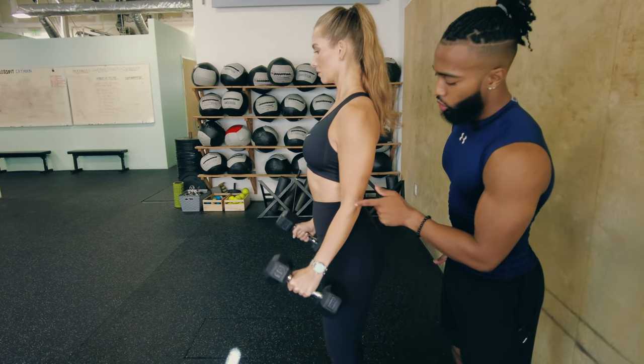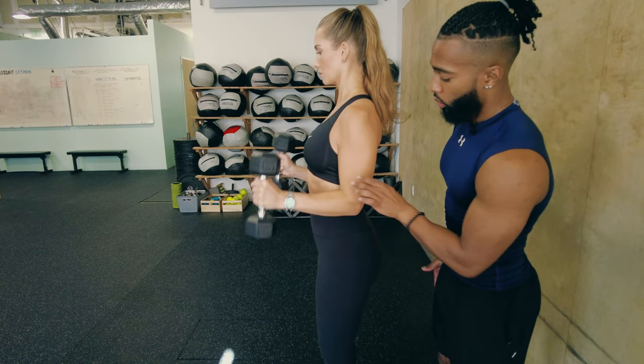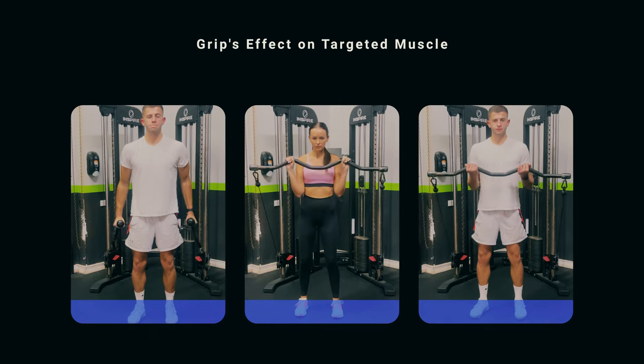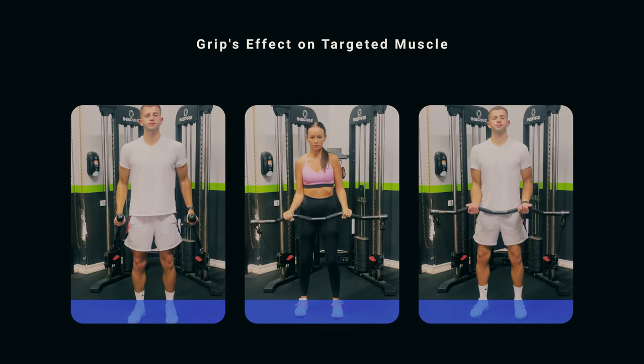It is debated how much the bicep actually contributes to elbow flexion. The brachialis — the muscle that tucks underneath your bicep — is suspected to be a stronger elbow flexor than the biceps brachii. We do know the brachialis is the strongest flexor of the elbow in the absence of supination. So when you're doing a hammer curl or reverse curl without palms up, the brachialis is more so the muscle being trained, though the biceps still contributes. If you want to target the brachialis, go hammer or reverse curl; to target the biceps, always palms up.